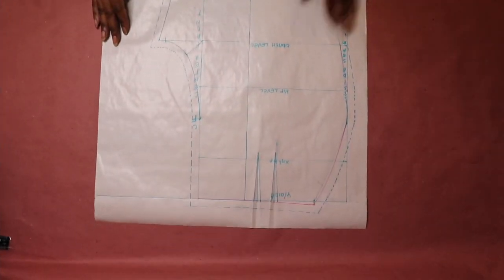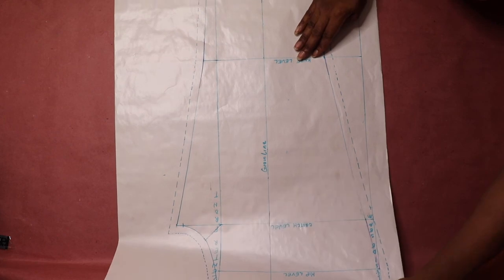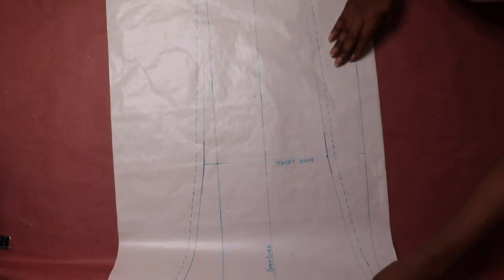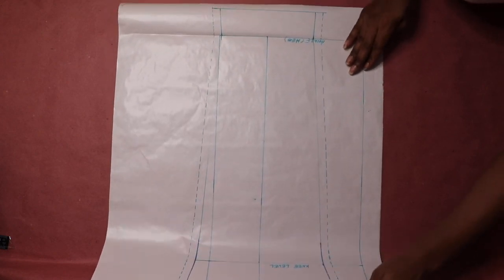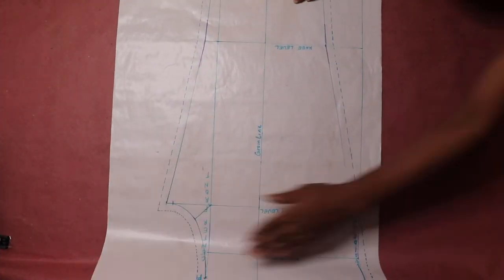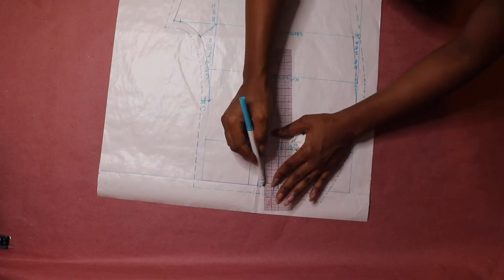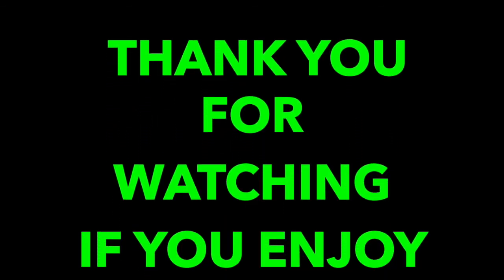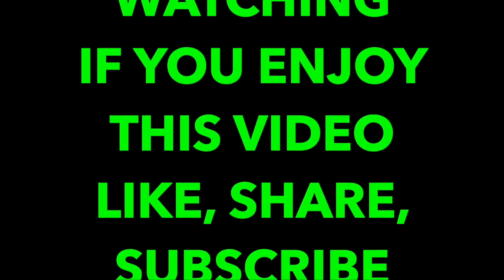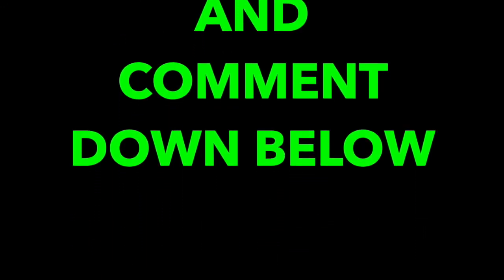The pants pattern is completed and this is the final result. We've come to the end of this tutorial. If I have made the concept of drafting a front pants pattern a little bit easier to understand and helped further your fashion designing experience, please subscribe to my channel, give this video a thumbs up, share, and leave your comment down below. Until my next video, bye!